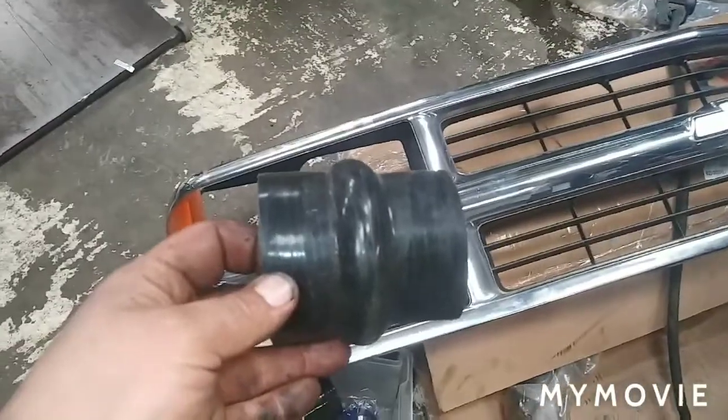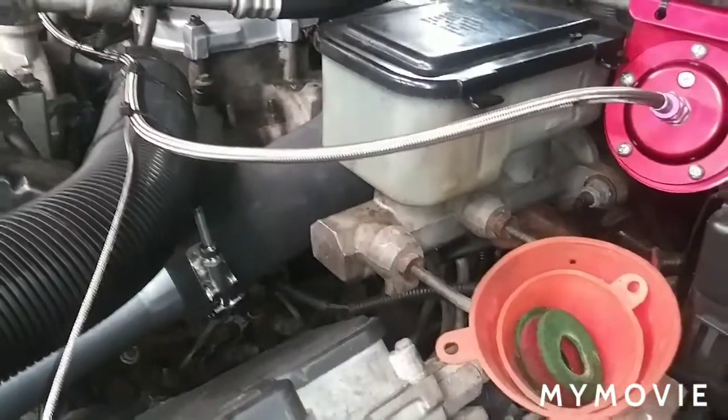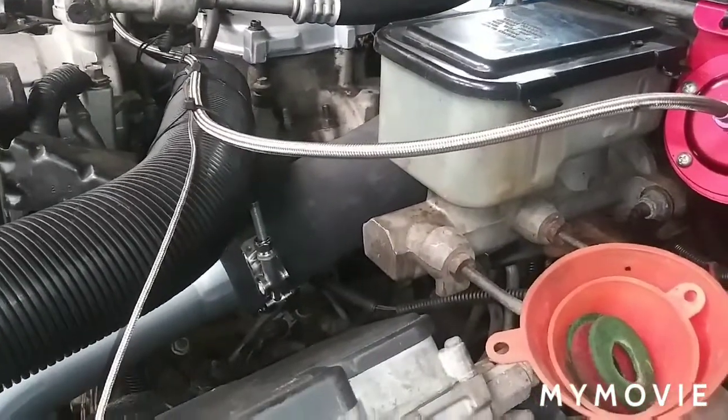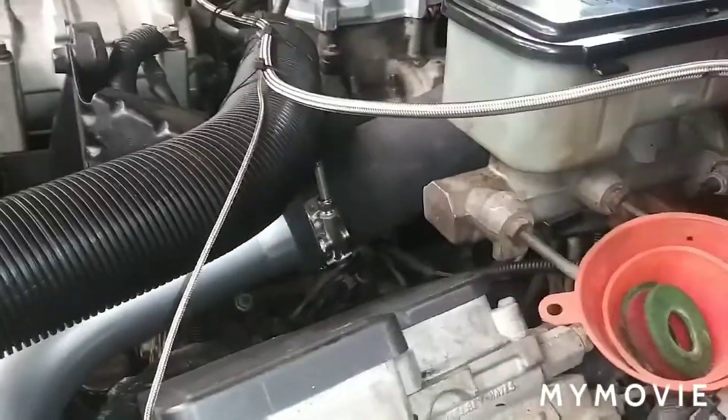I'm actually gonna get a different hose on that side of the turbo — one like this — and it's gonna help it flex and take some of that stress out of the hose. So far so good. I gotta run the EGT. I already have the tool that I use to run wires through the frame.